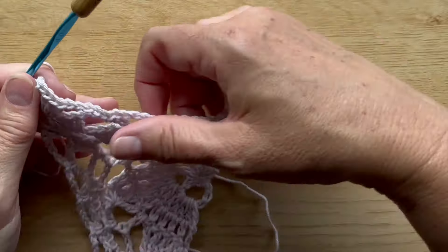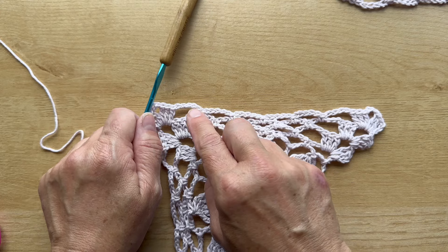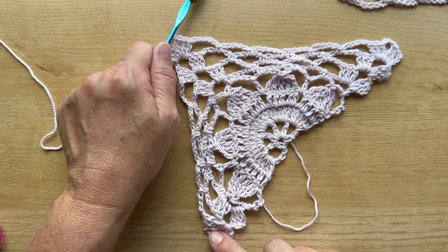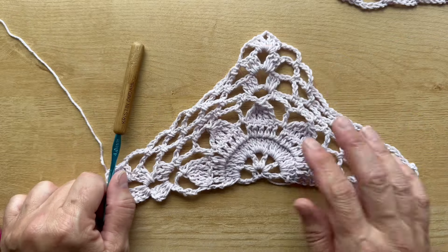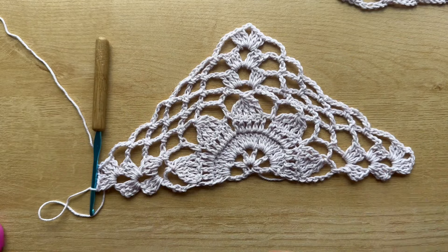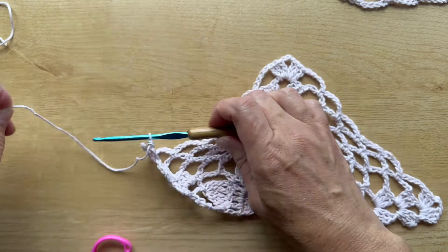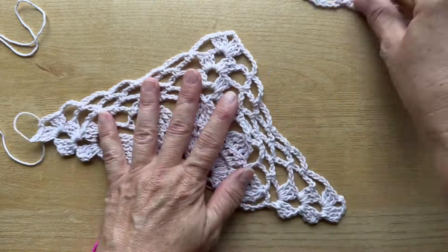The repeat for this row is: chain five, single crochet five times, then chain five, three double crochet chain three three double crochet — repeat that once more. This is what your work should look like at the end of row eight and at the end of the complete half motif or triangular shaped motif. Cut the yarn and fasten off.